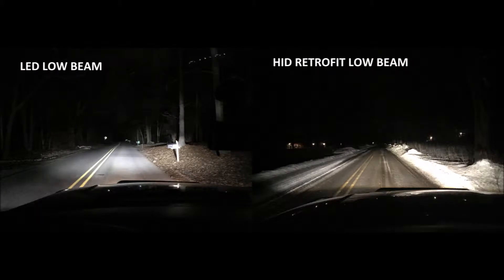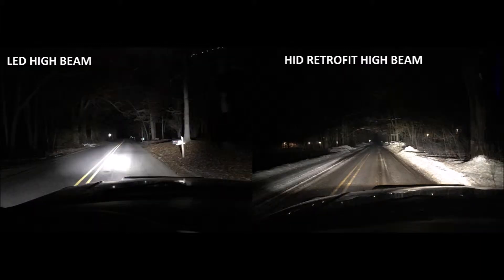Here is the before and after picture with the LED low beam and HID low beam — you can see the difference immediately. You get a lot more coverage, a nice clean cutoff, and you aren't going to be blinding other drivers. The LED high beam is basically nothing, just a huge clump of light in the middle of your windshield, whereas the HID retrofit really lights up the entire road. It's great for driving — perfect if you live somewhere with lots of deer. Overall, the best bang for your buck.